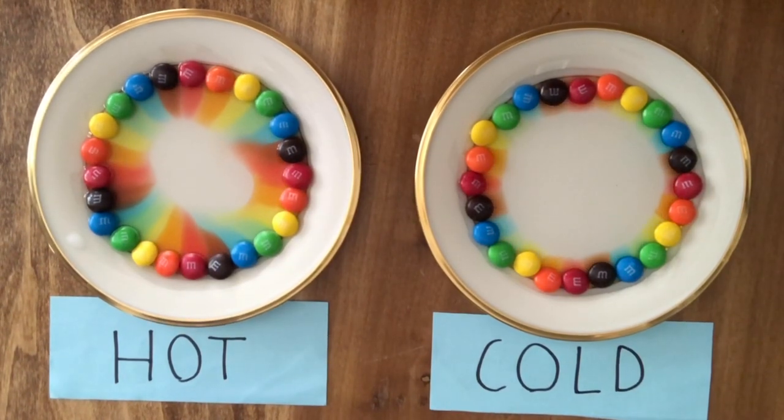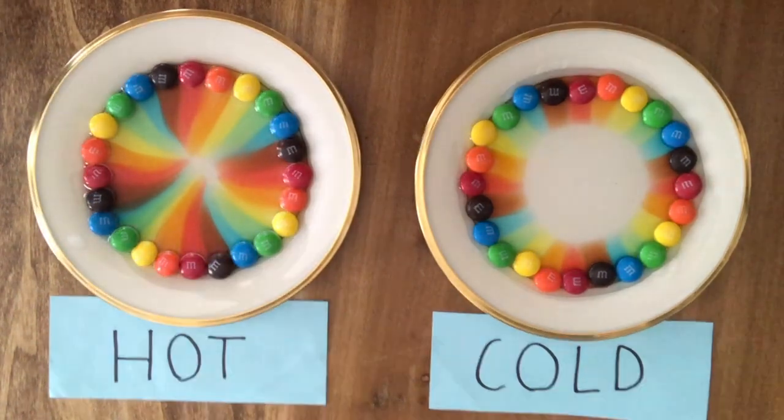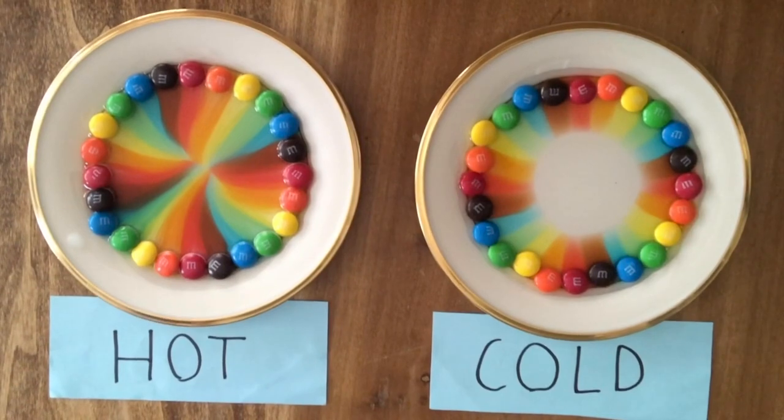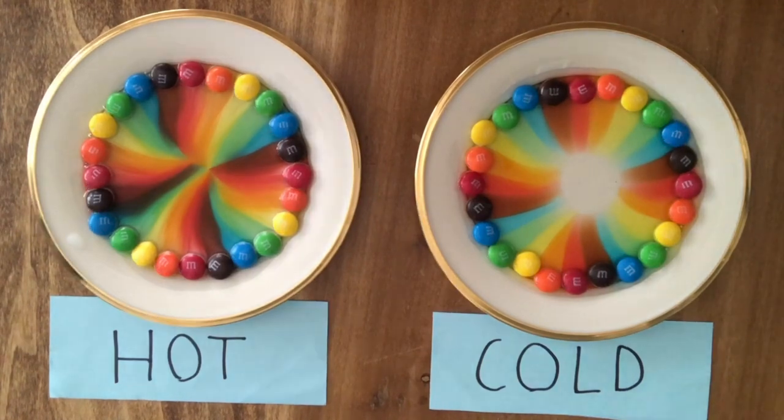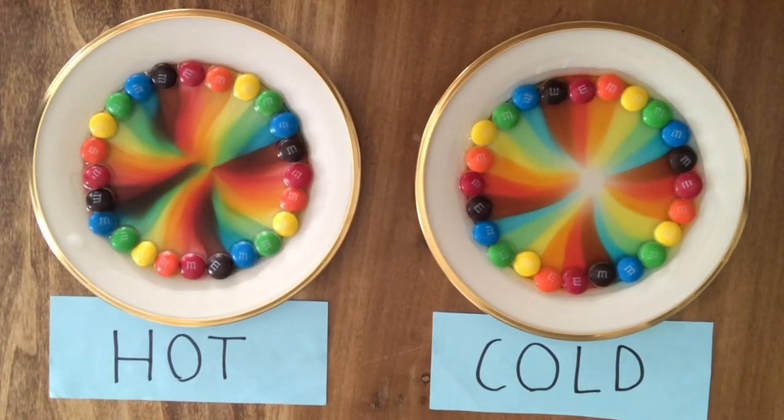As you can see, the hot plate is diffusing faster and will diffuse first. This makes sense because since the temperature of the water is hotter, it makes the entire solution hotter. If the solution is hotter, then the energy and movement of the molecules will increase. Since the molecules have more energy and are moving faster, they will spread out and diffuse faster, which is why diffusion happens quicker at higher temperatures.